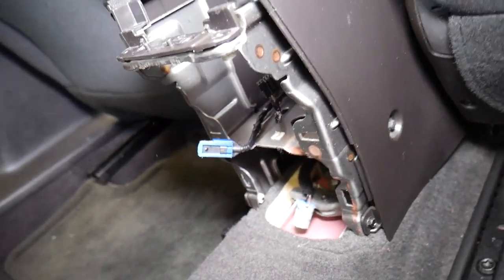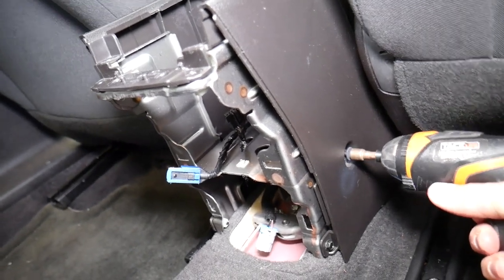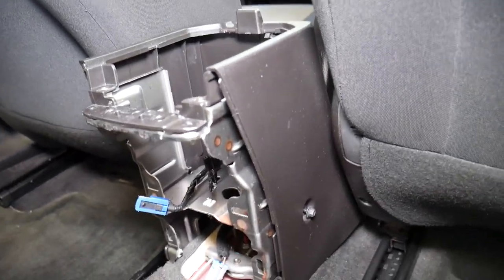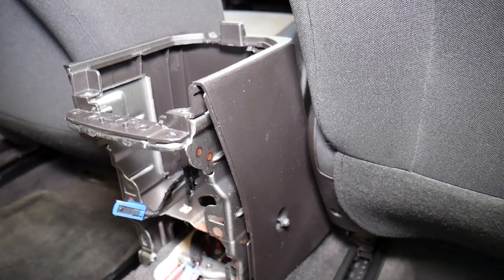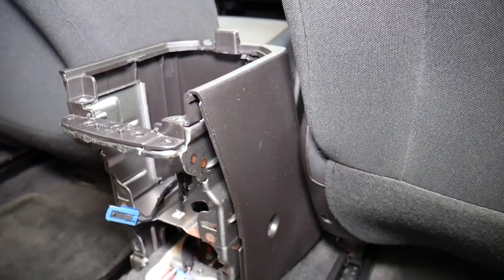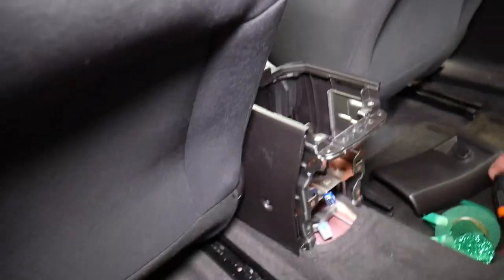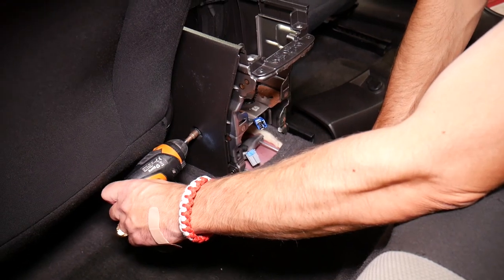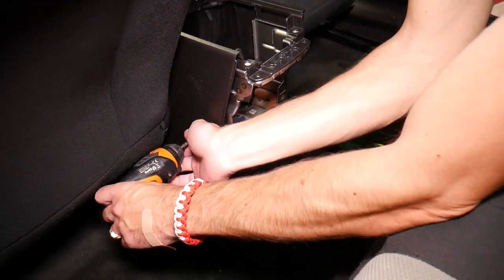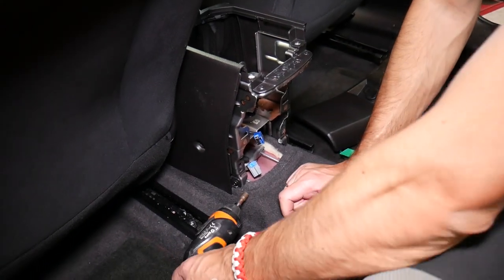Here, remember where we removed a few things? Now right there we have two more screws that we need to remove on the right side. One here — perfect. Now exactly the same thing needs to be applied to the driver's side: one here and one over there.